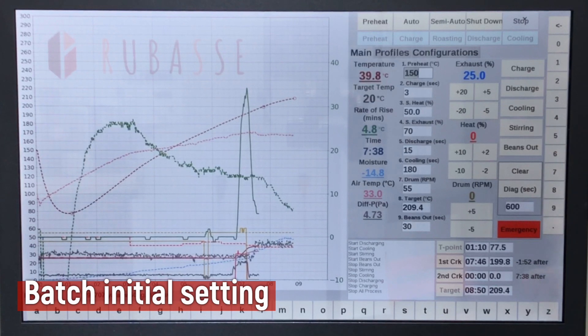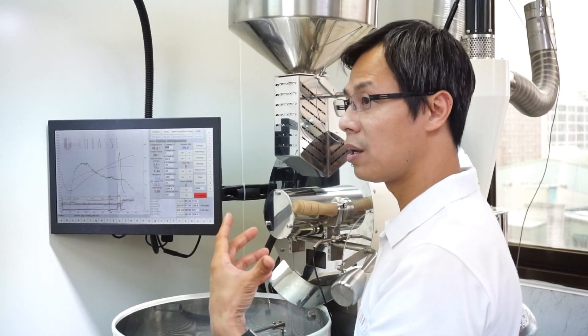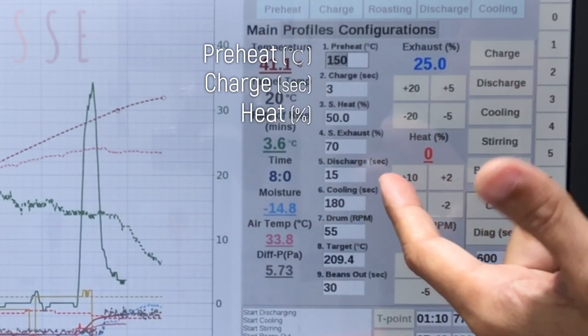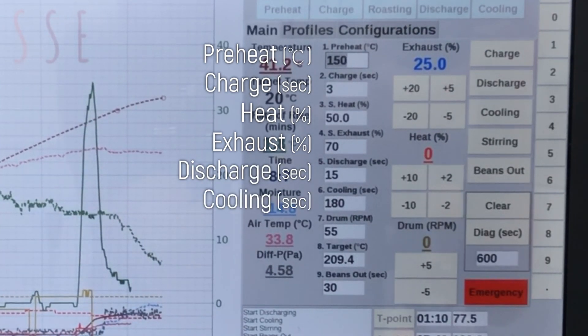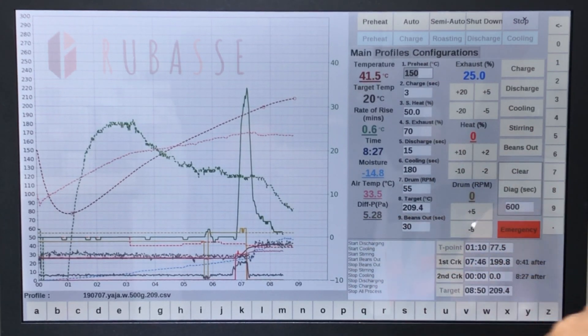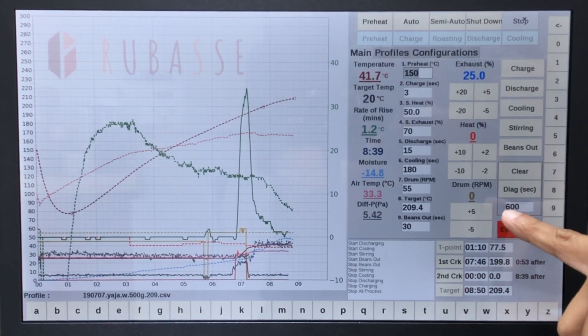These adjustments are needed when you do your first roast or when you're doing manual roasting. You have preheat charge in seconds for charging the beans into the drum, initial heating and initial exhaust (airflow), control of the discharge, the cooling tray duration, and initial drum rotation. All are shown in different colors.